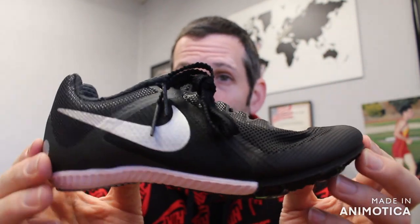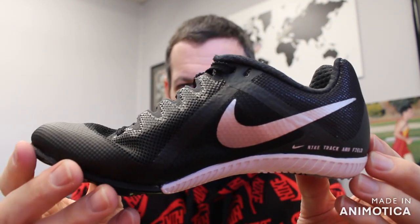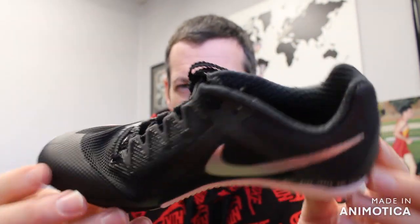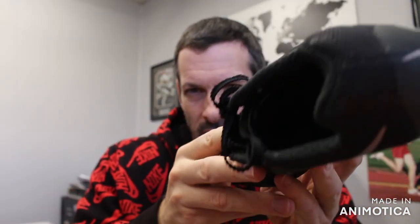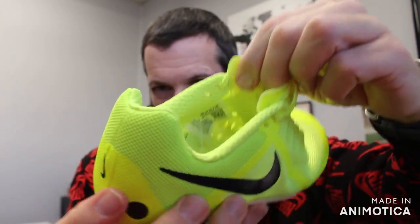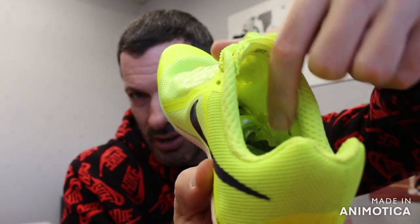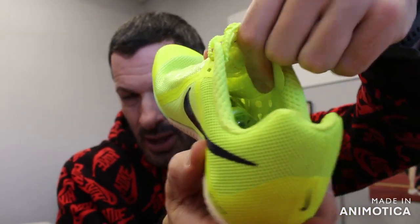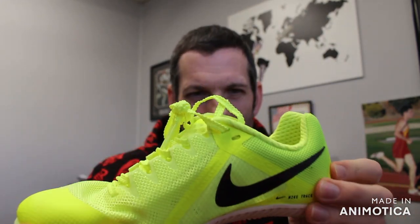This comes in at 5.8 ounces, which is relatively light for an entry-level shoe — Nike cut some weight somewhere. There is an inner booty inside. You can see those little holes there — that's for a sock-like feel to keep you snug and comfortable in the shoe.